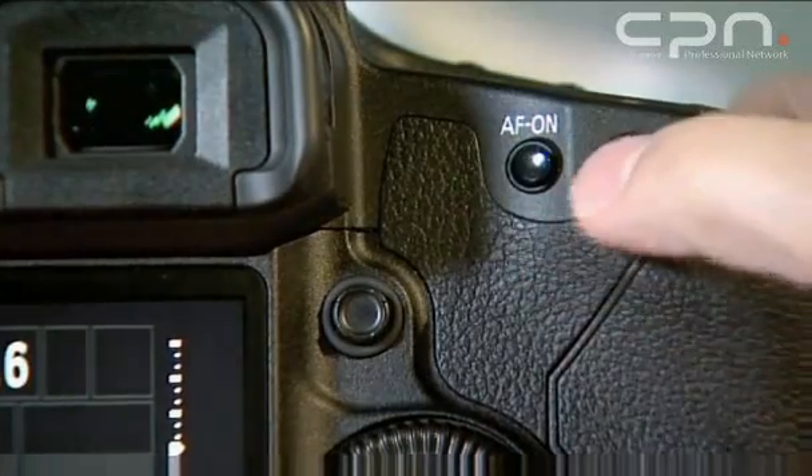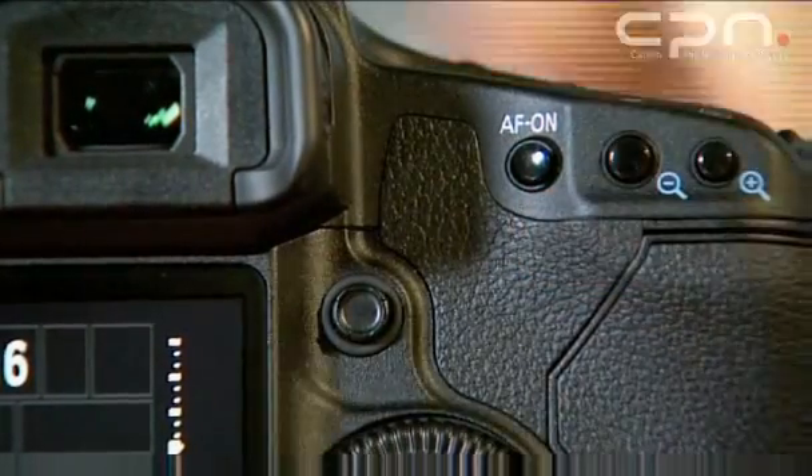Brian, there's an extra AF button on here. What is this all about? The button gives us the ability to switch the autofocus system on and off instead of just having it activated on the shutter button. In the past we used to have the ability to set up back button focus on the asterisk for exposure lock, but the problem is that you lose the exposure lock that way. So we've implemented the new button for AF on, but if you're familiar with using the exposure lock button, you can use a custom function to switch the order of these two buttons functionally.